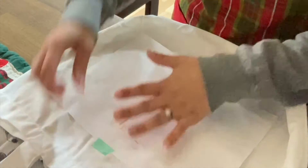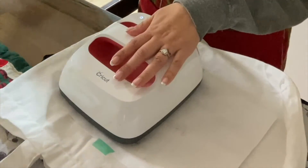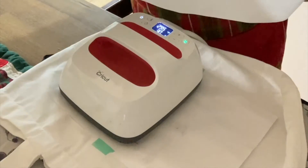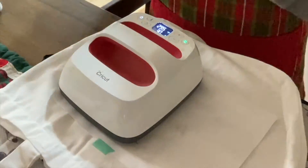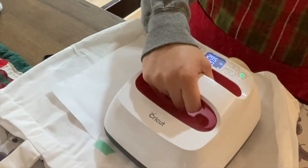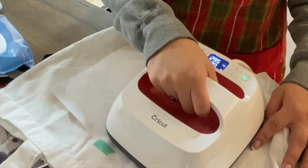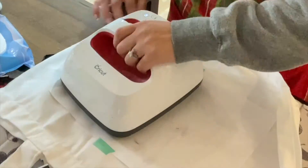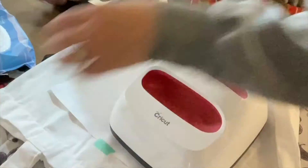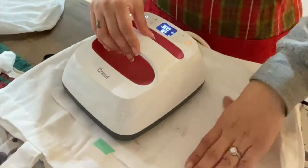I'm at 290 degrees with the EasyPress — the hotter, the better. These are the reusable heat tapes I used, also available on Artist Bree's website. She drew on both sides and realized it doesn't matter — it's only going to heat what's on the bottom of the page. That's why I wanted to make sure I cleaned my iron and Cricut, because sometimes the ink can transfer, and if you do another project it might add that ink. So just make sure you clean your materials.